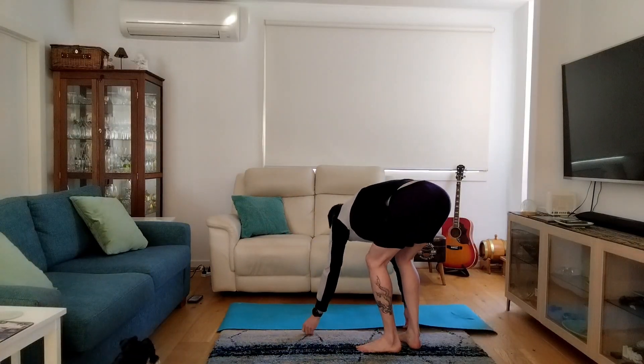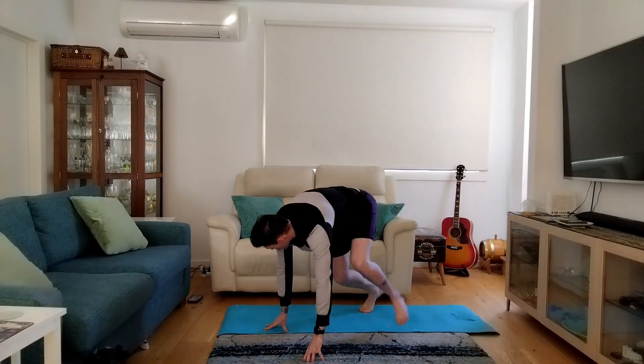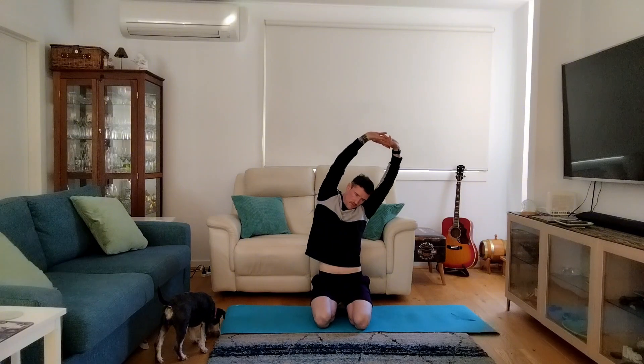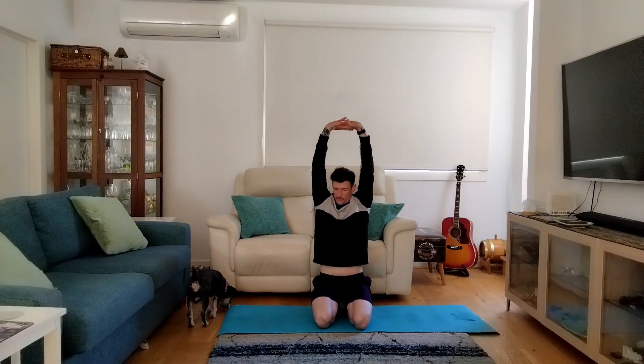Let's get straight into another yoga class. Make sure you have your mat and a pillow close to you as well. Let's start by bringing those arms up and stretching to the left and to the right. You can sit on your knees or with your legs crossed, whatever's comfortable for yourself.